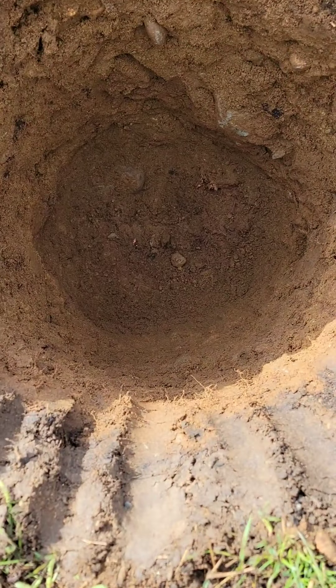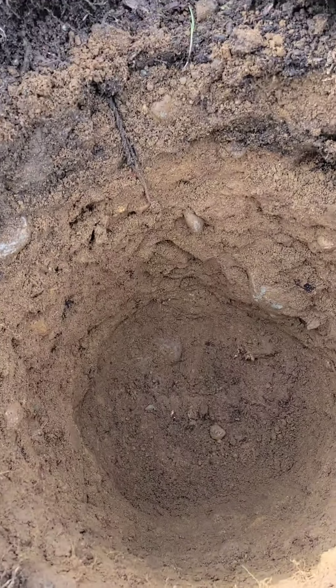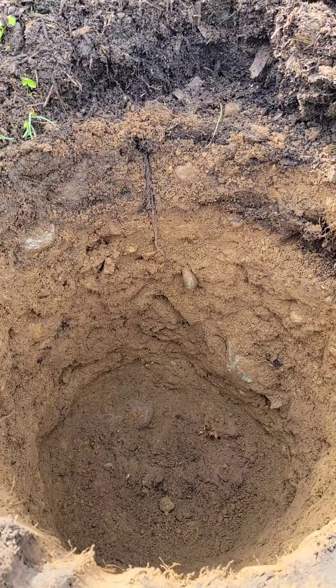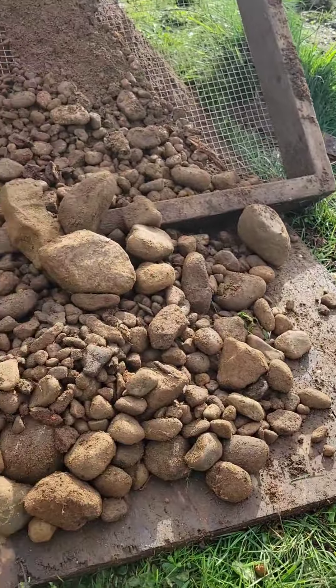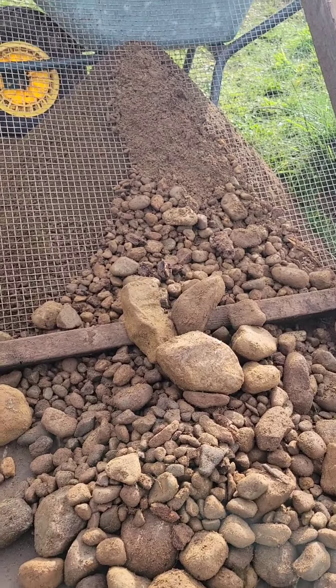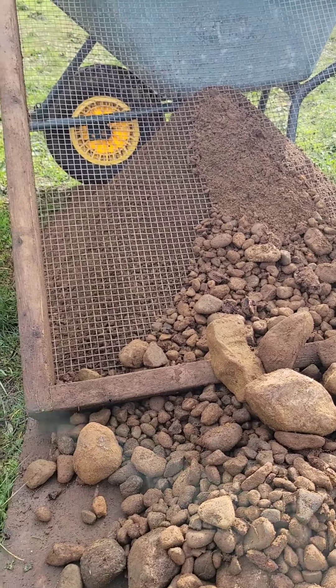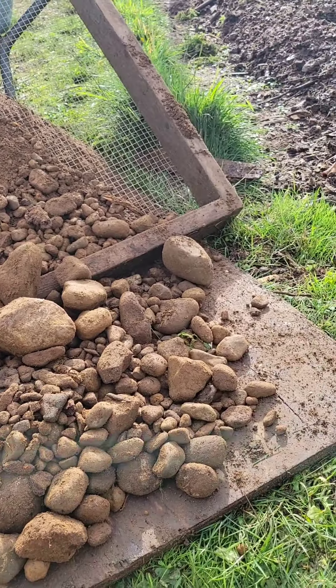Boys, there's the hole. You can see the strata layers and there's pretty sandy stuff. Cut the screen — it's probably like 35 percent rock compared to dirt.